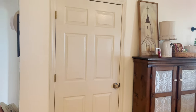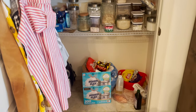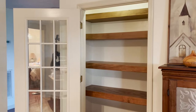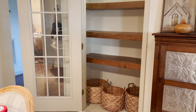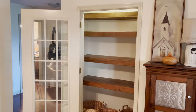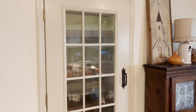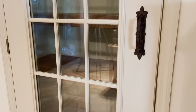Hey everyone! In this video today we're going to show you guys how we transformed our old kitchen pantry closet and turned it into something so much better. We love the way it turned out and it actually adds to our home and kitchen now instead of just being an old basic closet. So if you guys want to learn how to do something just like this, it's super beginner friendly — just keep watching. I'm going to show you exactly how we did it.